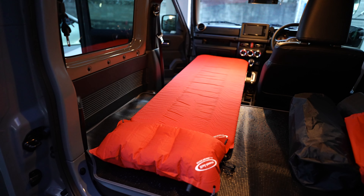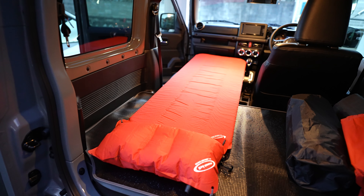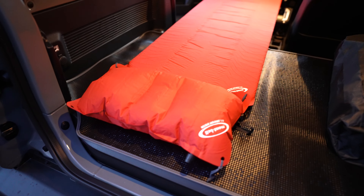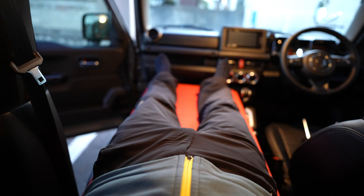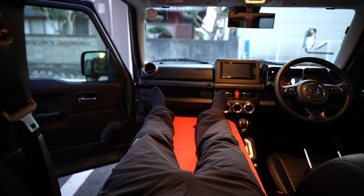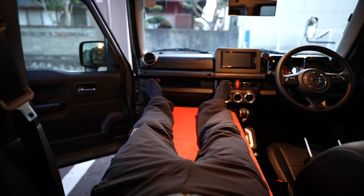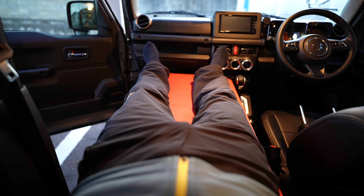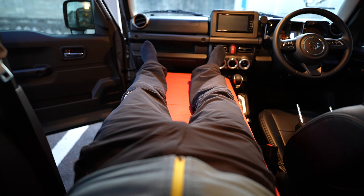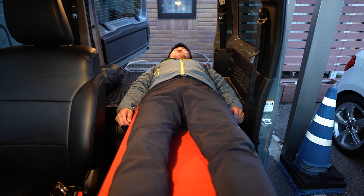ジムニーでの車中泊で使用するモンベルのコンフォートパッド150mmですが、実際に引き詰めてみました。あと枕も膨らまして設置してみました。じゃあ実際に横になってみます。これはやばいわ。気持ちよすぎる。本当にフラット感がすごい。これは作ってよかった。というか、既製品を買う必要がないですね。もうこの材料で作るので十分大満足です。これは超気持ちいい。熟睡間違いなしです。